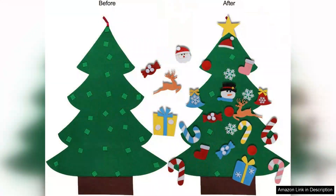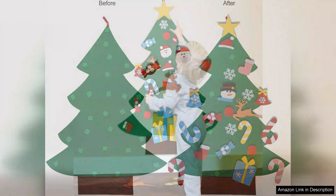One of the standout features of this set is its easy-to-assemble felt tree, which can be hung on walls or doors, making it a versatile addition to your Christmas decor. The vibrant green felt is not only visually appealing but also durable and safe for children.